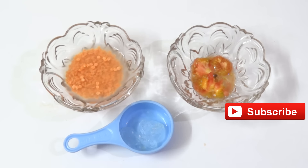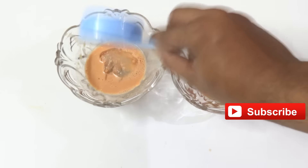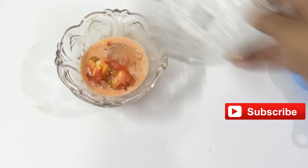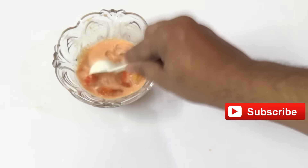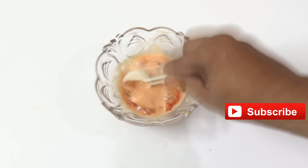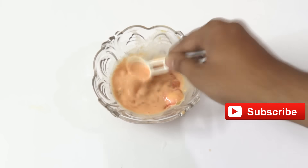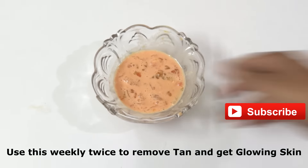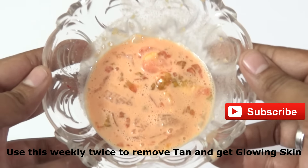I made a paste of the red lentils and am adding aloe vera gel to it. You can also add crushed tomatoes to the mixture. Apply this onto your face, neck, and other body parts wherever you got tanned — it helps in removing the tan from the skin completely and you can get glowing skin.